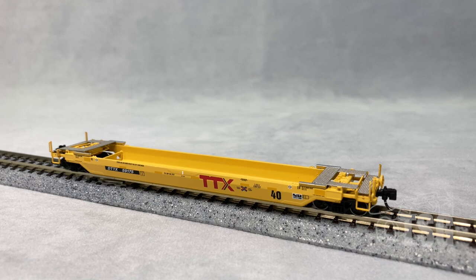So here's what we're looking at today. This is an N-Scale 40-foot rebuilt well car from Atlas, and it's from their Master Series. I looked on their website and found a whole bunch of these with a few different road names and a whole bunch of different road numbers. It's worth looking at Atlas' website to see if they have the one you're looking for, or several that you're looking for. These go for $32.95, and they're from the Atlas Master line.